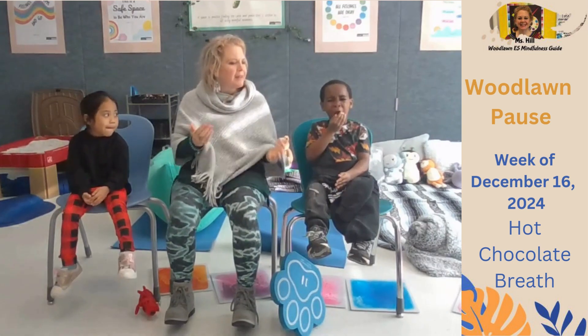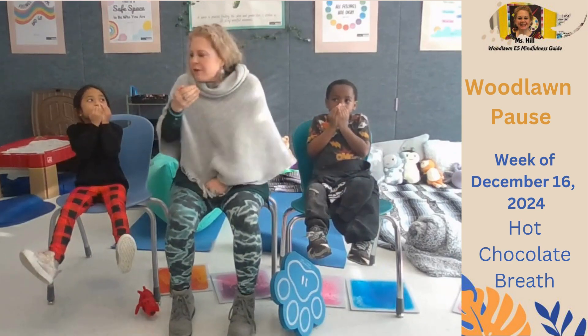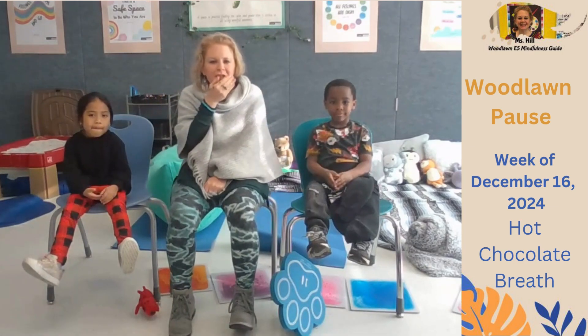One more time. Big breath in. Smell the hot chocolate. And blow it out. Oh my gosh. Good job.